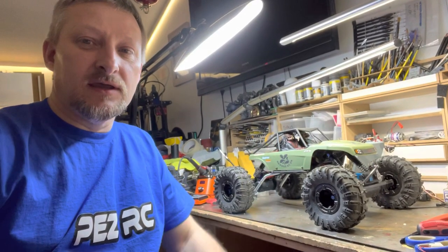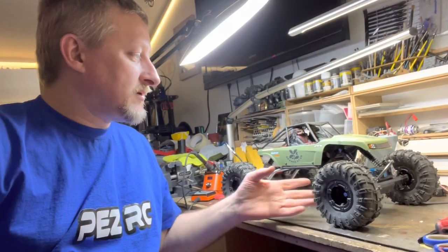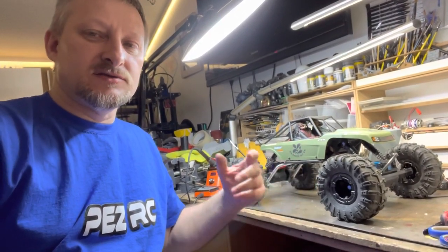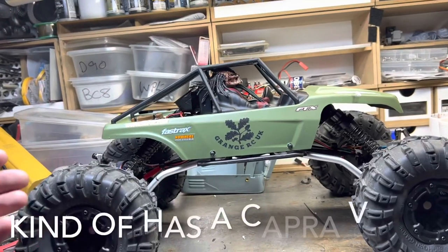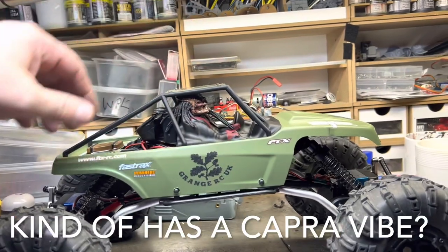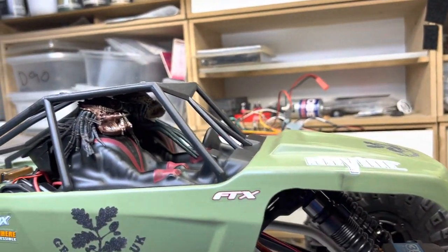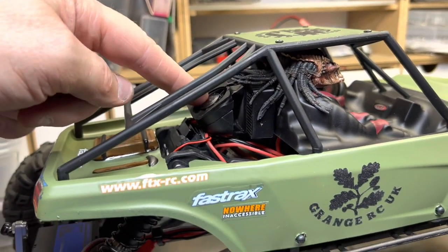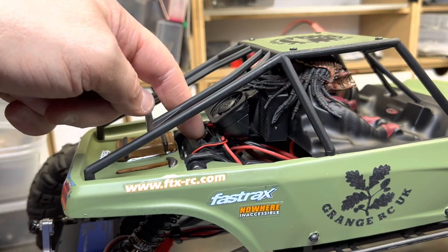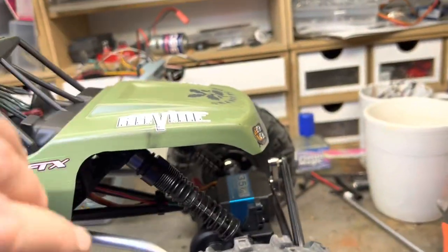Welcome back to Pez RC — more updates on the Axial Capra. I've been doing a fair bit of work and testing and some custom jobs. First thing you might notice is it's changed color, had a driver change, a couple of predators in there, a bit of a radiator. The BSC is mounted there now and it's already starting to get bashed, but here's where it is.